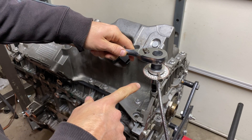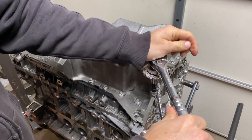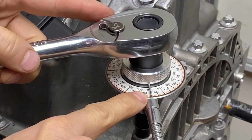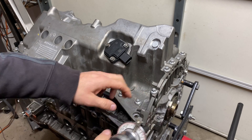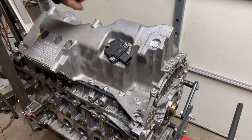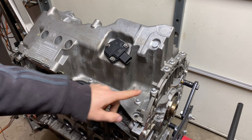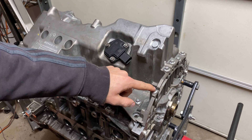I'll demonstrate using the torque angle tool — set it to zero, then rotate 180 degrees. That was an example showing how to use the tool on the outer bolts. I'm going to start in the middle and work outward in a circular motion. I'll mark each bolt with a marker after it's been rotated so I know which ones have been tightened — that's pretty important.